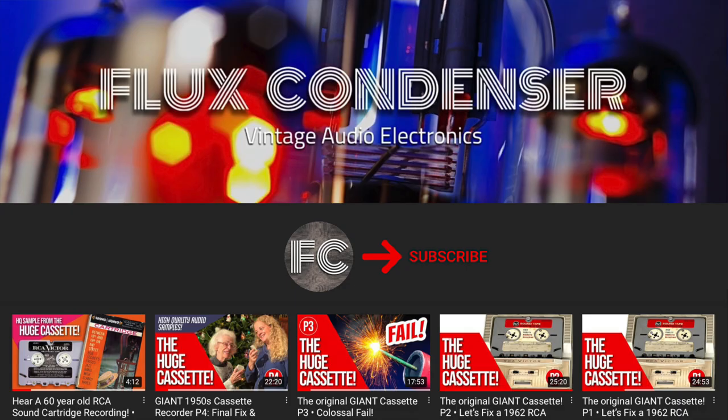To stay updated, please subscribe to my channel and click the bell to receive notifications when I release new videos. And if you liked this video, please give it a thumbs up. I'll see you soon.